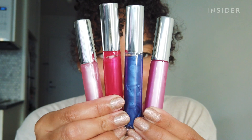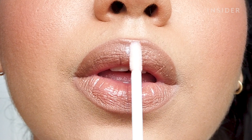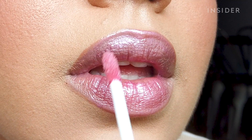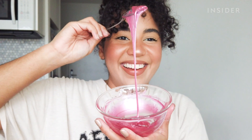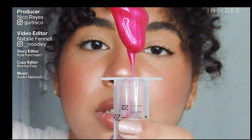And here's how the glosses came out. This kit is a little bit messy but so much fun to use, and the formula is not sticky at all. It's super comfortable on the lips, and I think if you're a gloss lover like me, you'd love something like this.